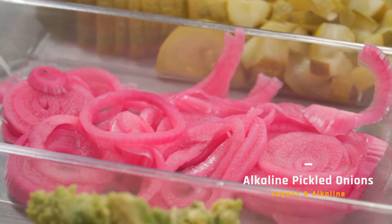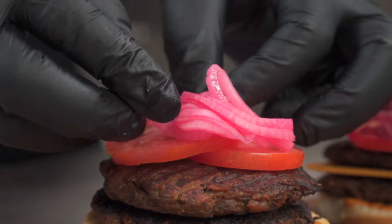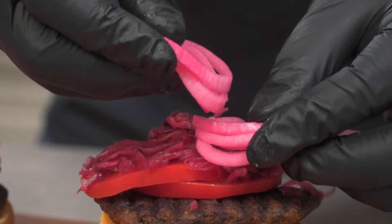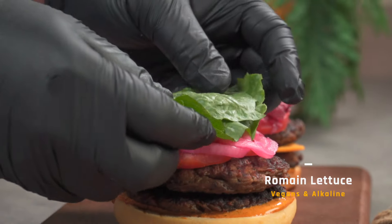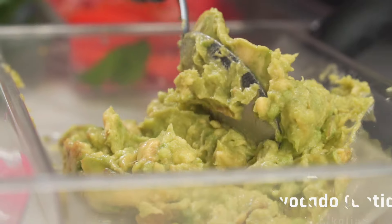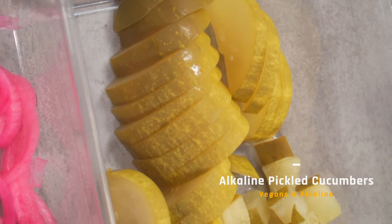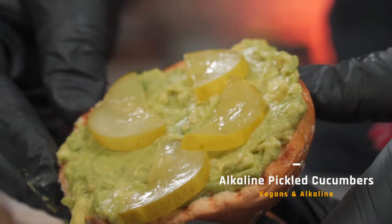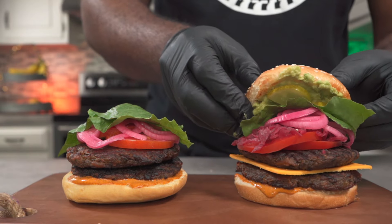Next, add some alkaline vegan pickled onions over both burgers — if you want to learn how to make these, there's a link to my video below. Tear off and place some pieces of romaine lettuce over both burgers. Spread some mashed avocado on the inside of your top bun. Finally, place some pickles over the mashed avocado — alkaline vegans, you can make this too. Now we can seal the deal with the top buns.